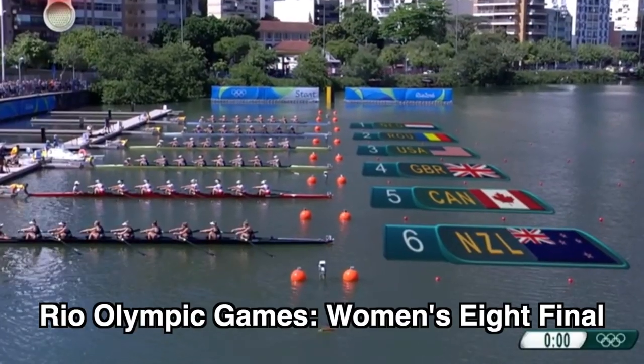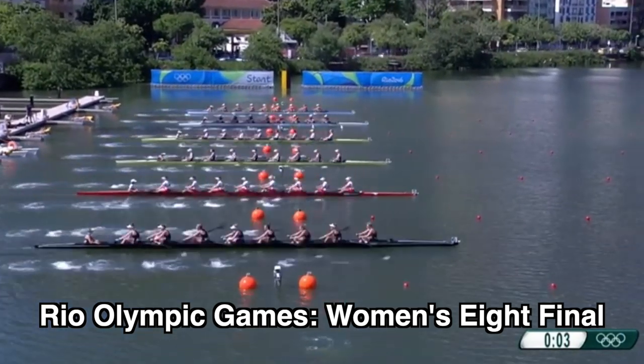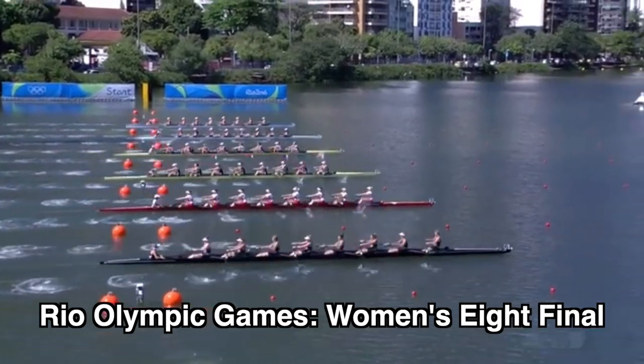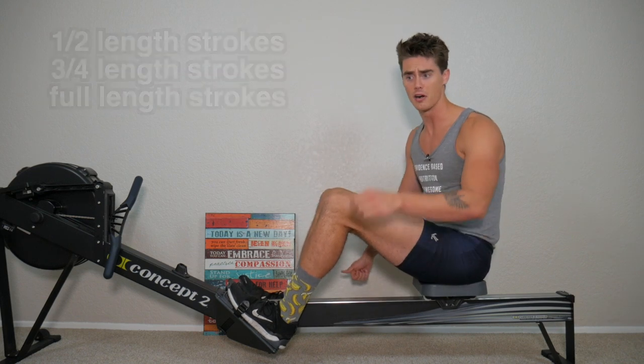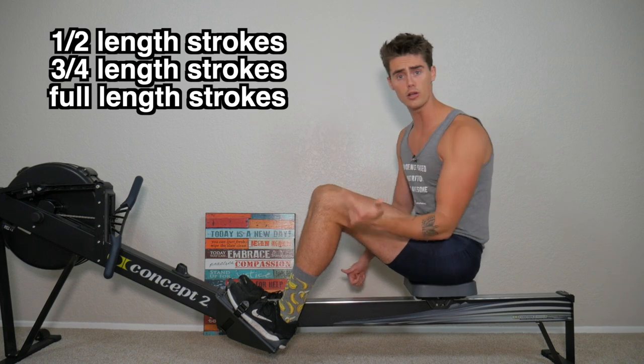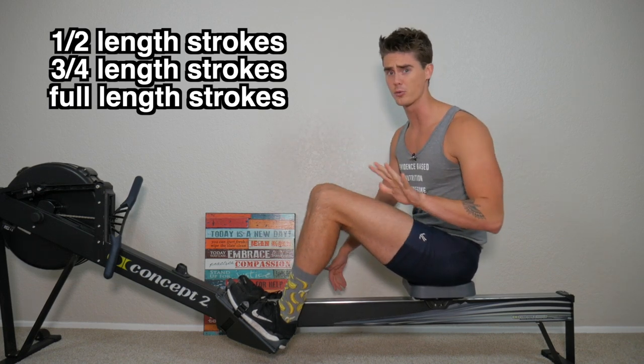If you look at rowing as a sport on the water, if the boats are starting from a dead stop, every single crew out there has a racing start sequence that they do. Now, depending on the boat, the organization, the team, there are a few different combinations and variations, but essentially it encompasses a series of strokes that are either half strokes, three-quarters length strokes, or full strokes — some combination of those three styles.